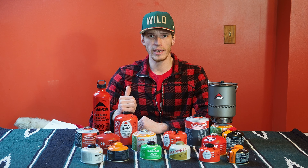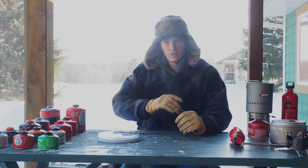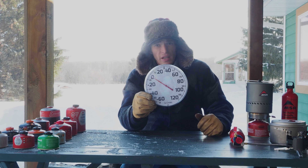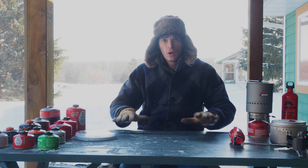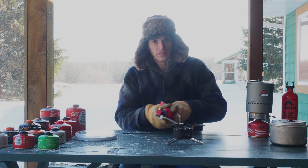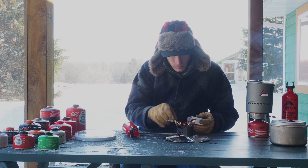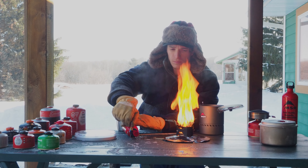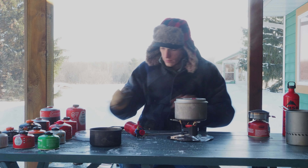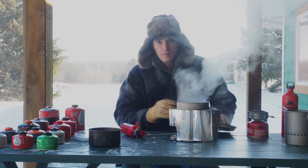It's the morning and everything has been sitting outside overnight - it was supposed to be 15 below zero overnight. Currently my three-dollar thermometer says about three below zero, and Google says minus seven, so we're somewhere in that range. We're going to boil half a liter of ice water with each canister. Starting with the gasoline-fueled stove as the control - this one should work. It boiled the water in about three minutes and fifty seconds. Not a problem.